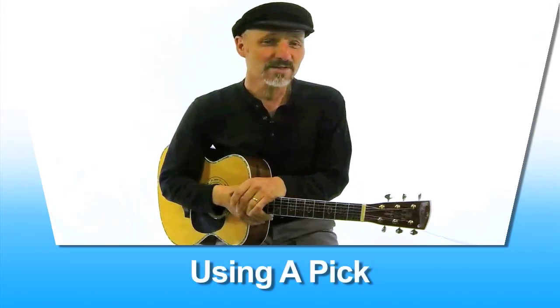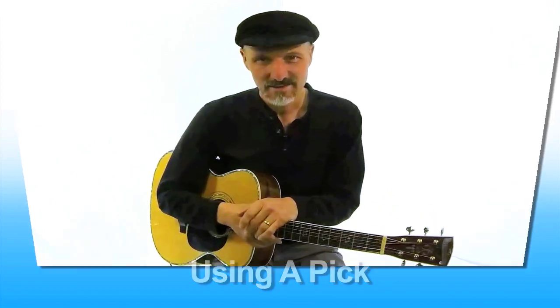Hello, Hal here. Today we're going to talk about using a pick — how to use the pick, how to hold the pick, and how to get to the point where you can use a pick.